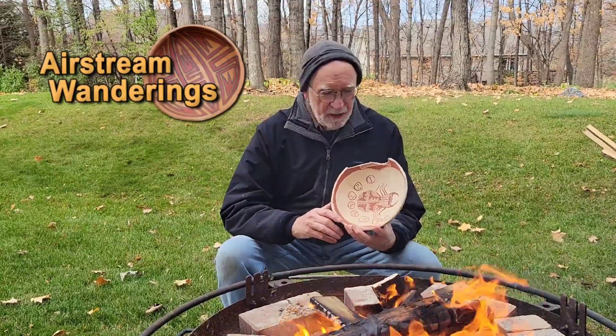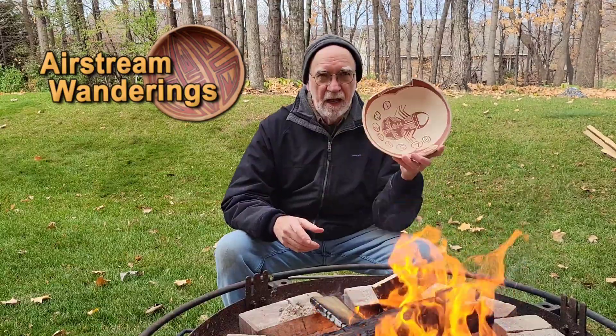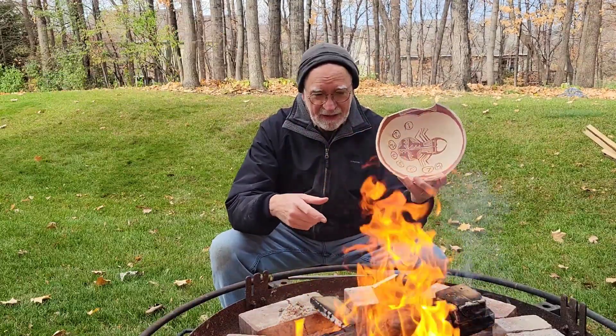Hey, Wes here. Thanks for joining me today. Today I am repeating an experiment — I'm trying to get this red hematite iron-based paint to turn black and stay black.